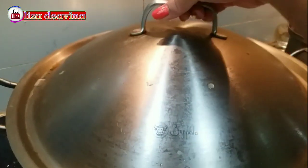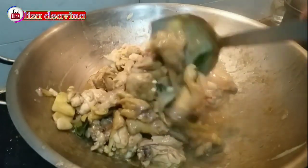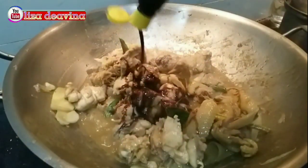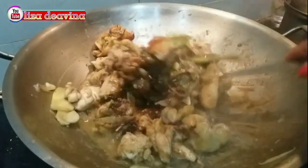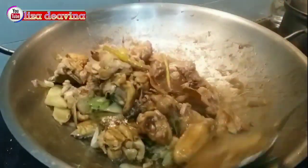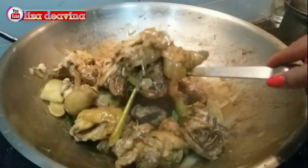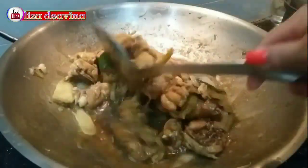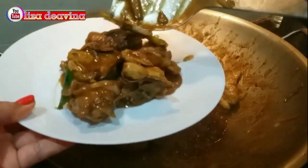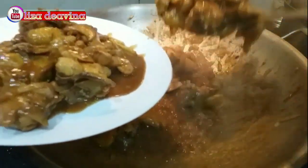Setelah kita ungkep dan ayamnya mumpuk, kita tambahkan 3 sendok makan kecap manis atau sesuai selera kita. Aduk-aduk sampai kecap manisnya tercampur dan meresap. Ayam kecap sederhana, mudah, dan praktis, mantap, dan gurih.